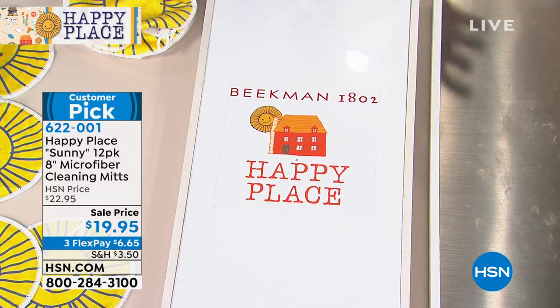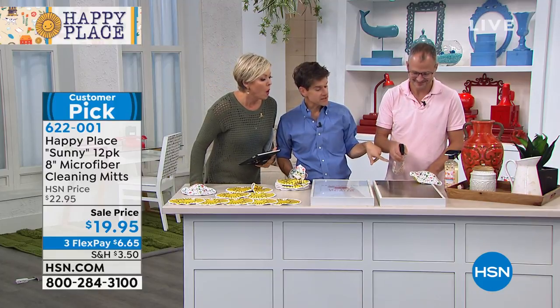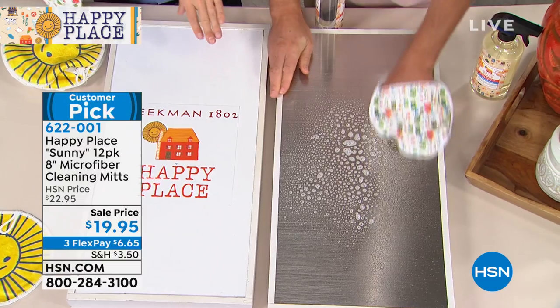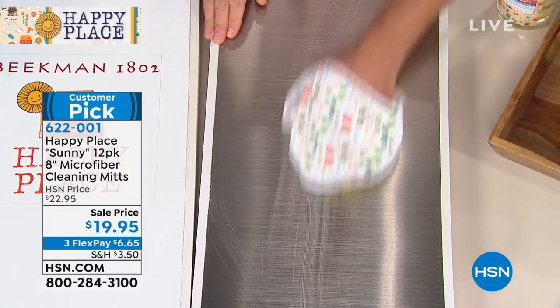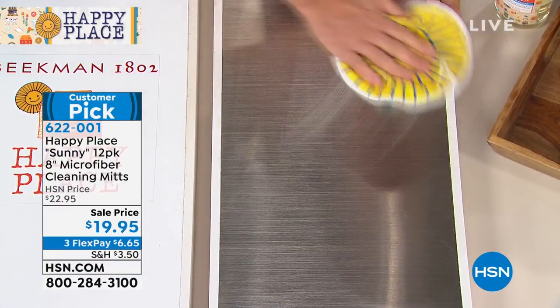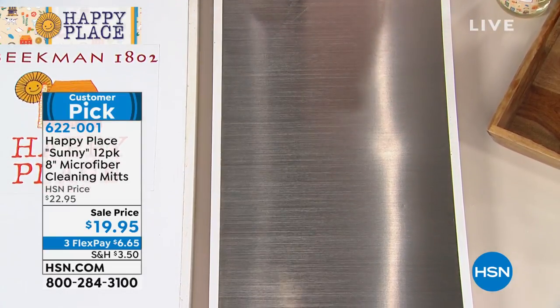They're so expensive too. Look at this — this is stainless steel and this is our multi-surface cleaner. You've got all this grease and fingerprints on stainless steel, and you can use our multi-surface cleaner — you don't need a special cleaner for stainless steel. There will not be a single streak; it completely shines, polishes, no lint. You can dust your furniture with this too.